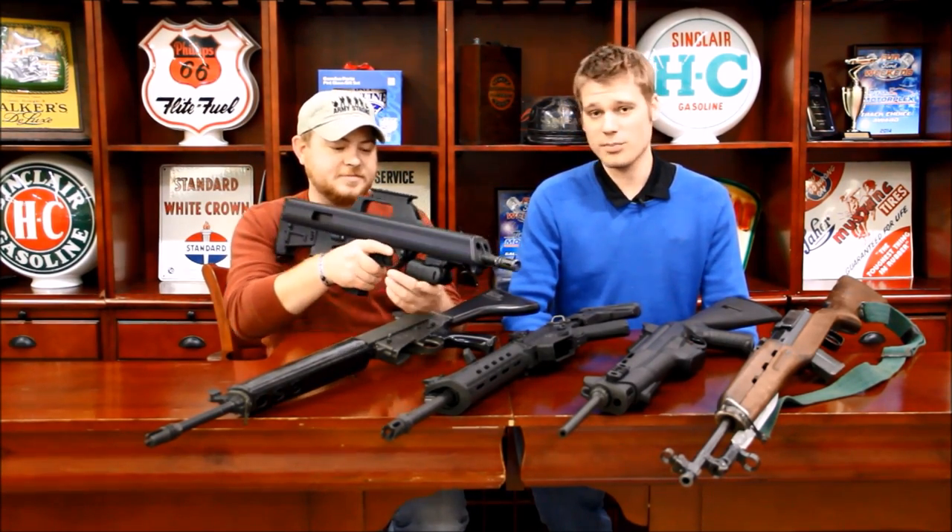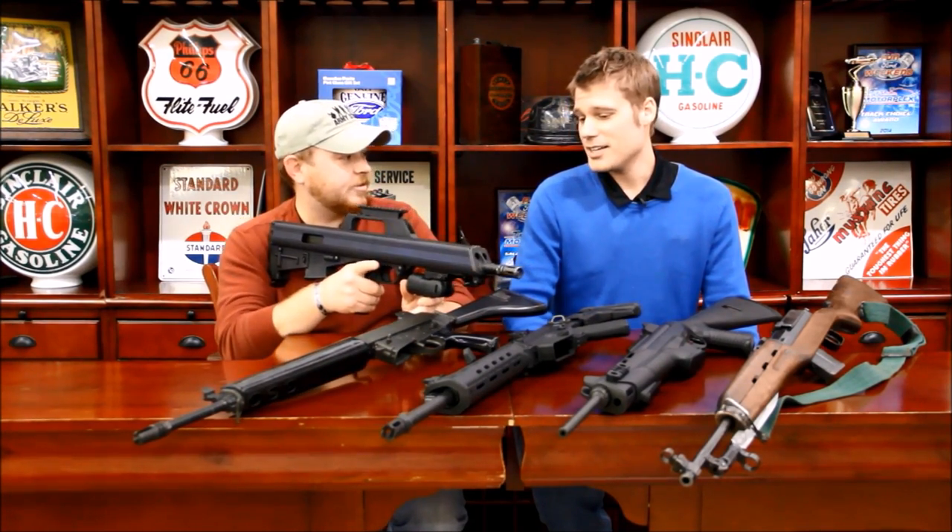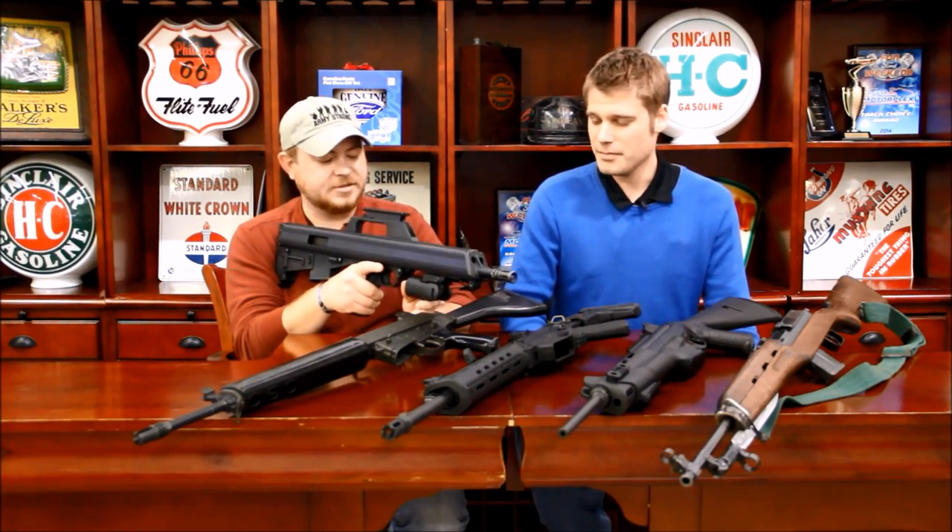Don't forget the bullpup trigger. Surprisingly, it's not as bad as other bullpups on this gun, but it's not good by any means.